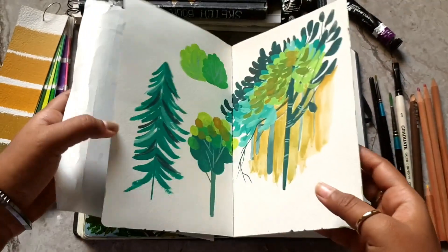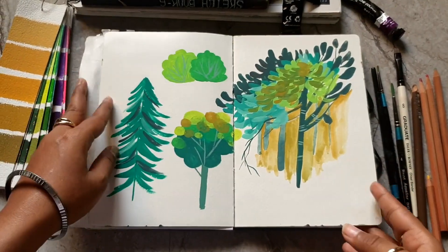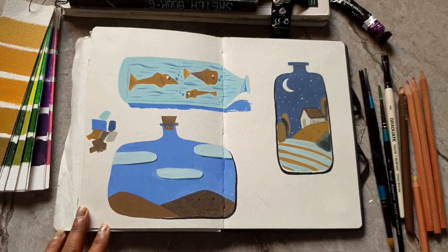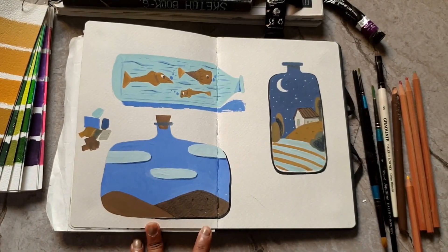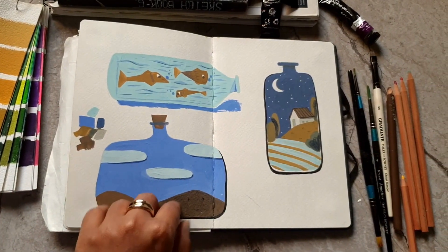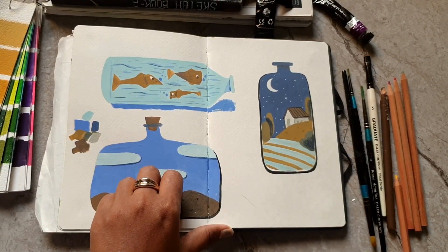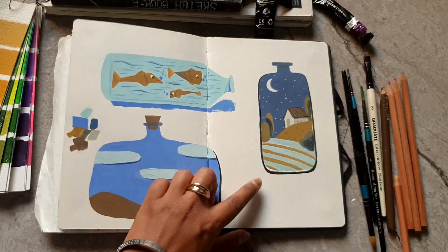Some tree practice in gouache, then some sceneries in these jar shapes. I don't like the one on the right but I'm okay with the other two. Lately I'm drawing a lot of fish and I really like that.